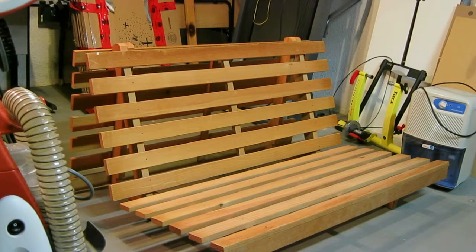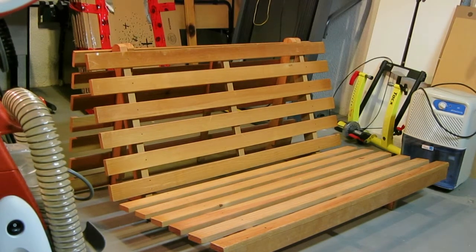There it is — it's a double futon frame and it's free. It's an old one we've had; it was my brother's from a long, long time ago when he was in university. The mattress is long gone, so it's just been sitting here. I'm going to use the wood.